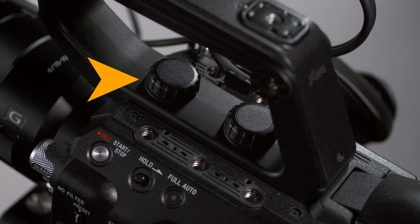The entire handle can be easily removed from the FS5 without tools by loosening two knobs. But be aware that without the handle, you lose the LCD monitor, one of the XLR audio inputs, the camera's built-in microphone, a record start/stop button, a zoom rocker switch, the shotgun microphone mount, and the multi-interface shoe. I highly recommend leaving the handle attached except in those rare instances when you really need to strip the camera down to the bare bones.